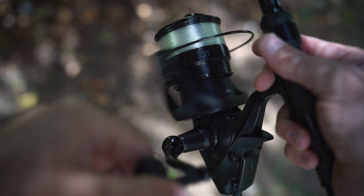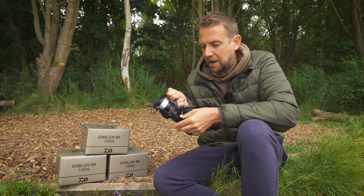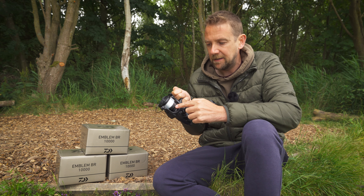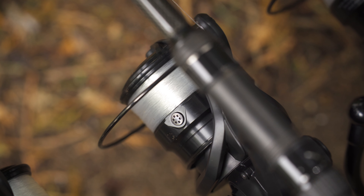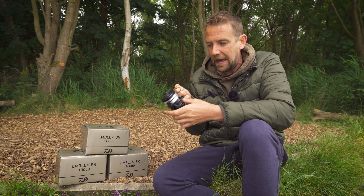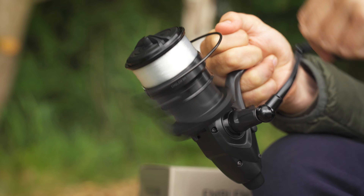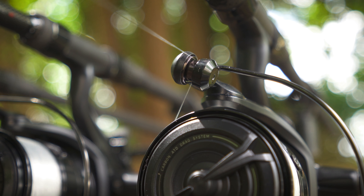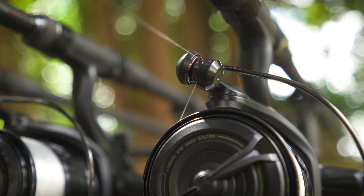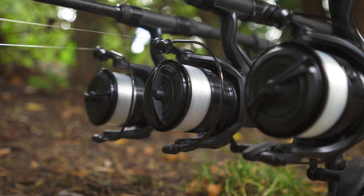And then once you engage into that, you've got your more traditional, more familiar front drag, which you can already set to exactly how you want it. So as soon as you pick up the rod, all you have to do is turn the handle and you've got the drag set exactly how you want it for playing fish. It's worth mentioning that this is Daiwa's carbon drag — a real quality drag at the front. Loads of finesse, loads of adjustment; you can set that exactly how you want it and during the fight adjust it with pinpoint precision.